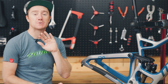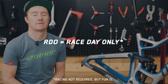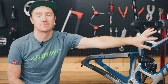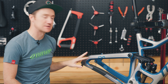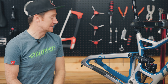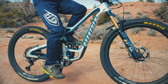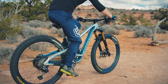Let's jump into some of the frame details of the RIP 9 RDO. This RIP 9 RDO is constructed of our RDO carbon fiber — so full carbon fiber frame. We also have full sleeved internal routing where the housing enters the head tube, runs all the way through the frame sleeved, and exits the rear end for a super clean look that's also relatively easy to maintain. Out back we have post mount for 180mm rotors and clearance for 2.6 tires, with plenty of room for mud and debris collection.